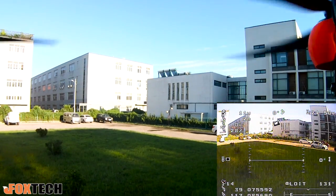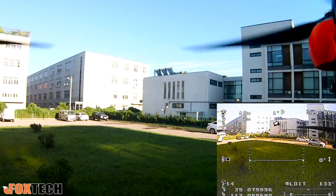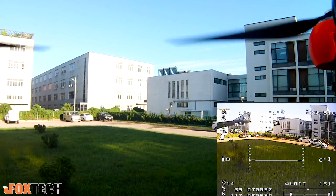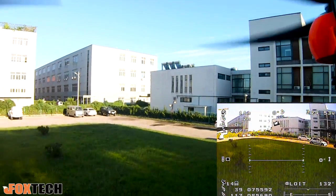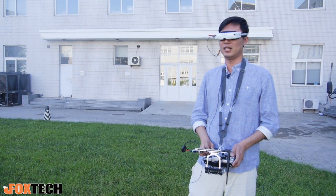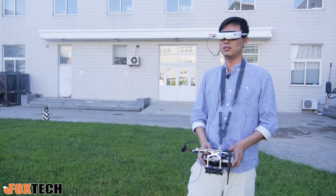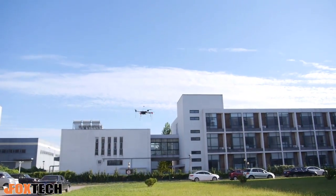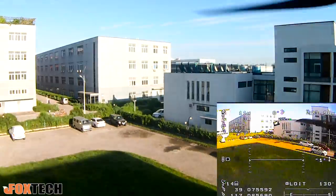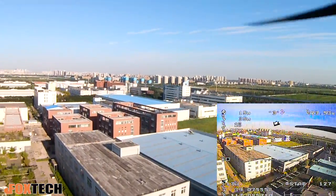We can do waypoints, we can do surveys with this H1. I'm going to show you a high-speed ascend — let's see how fast it can go to 100 meters. 3, 2, 1. Around 20 seconds?